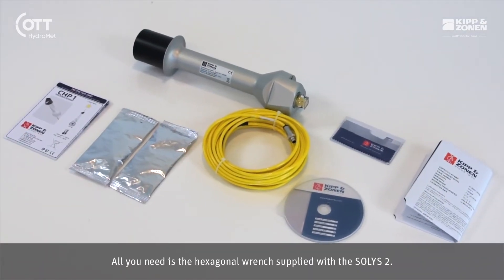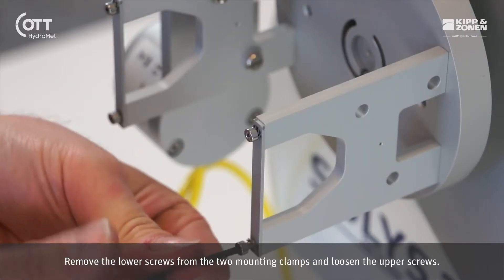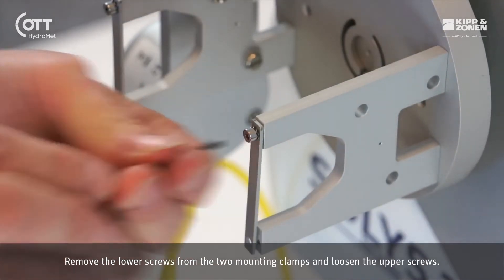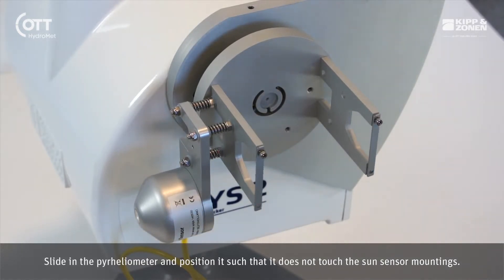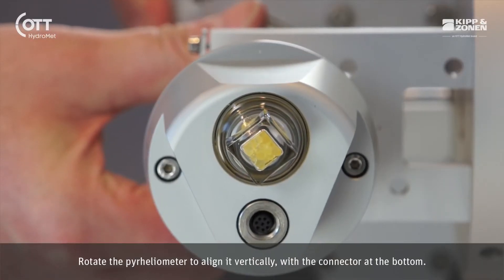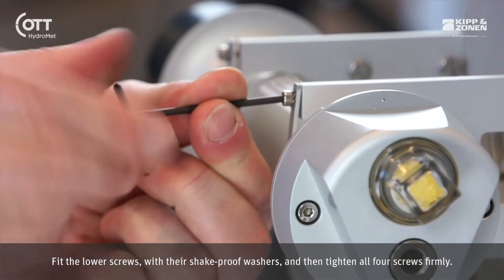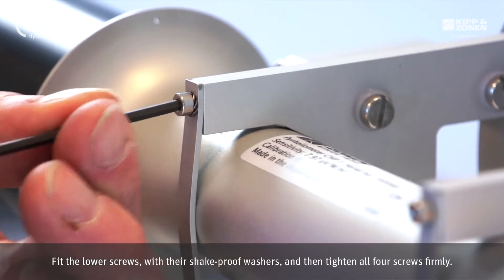All you need is the hexagonal wrench supplied with the SOLUS 2. Remove the lower screws from the two mounting clamps and loosen the upper screws. Slide in the pyrheliometer and position it such that it does not touch the Sun sensor mounting. Rotate the pyrheliometer to align it vertically with the connector at the bottom. Fit the lower screws with their shake-proof washers and then tighten all four screws firmly.